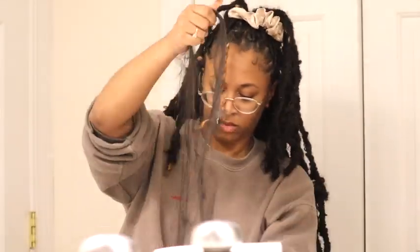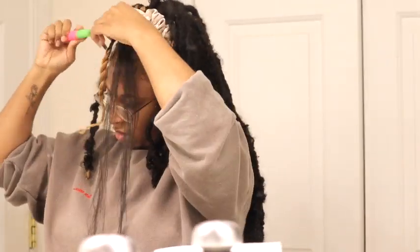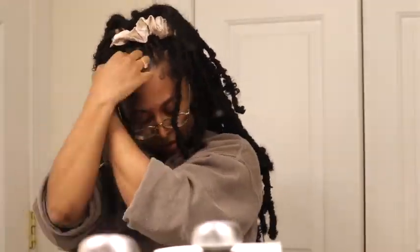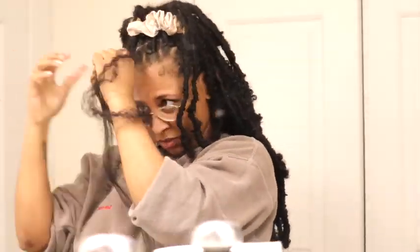You take your regular braiding hair and crochet it through your actual braided hair — that's just for length, so leave it free flowing. Then take your Freetress crochet hair, brush it out, and secure the root by twisting it several times at the top. When it feels secure, that's when you start to twist it all the way down.